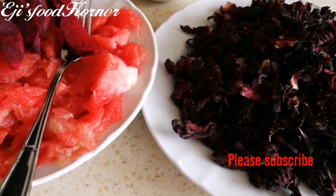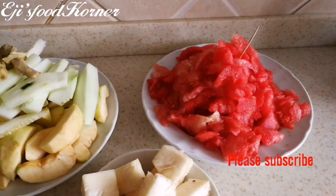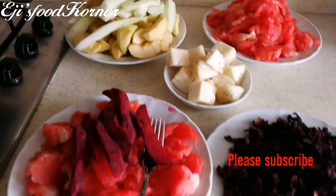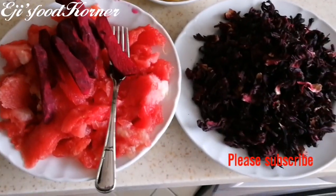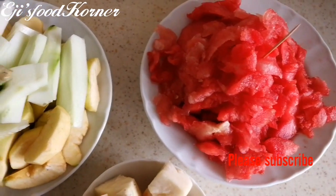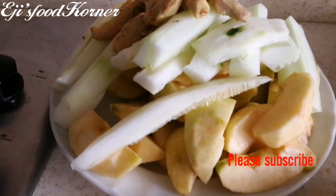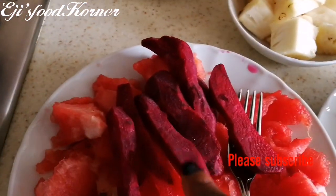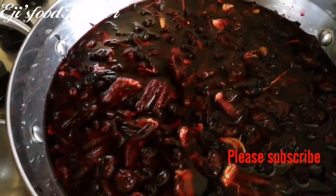If you want to see how to make a nutrient-filled, vitamin-rich drink, keep watching and let's get started. This drink is very nutritious, nourishing, refreshing, and healthy. You know what you are drinking — you can control what you eat and what you drink. This is a local tonic wine, very good and packed with nutrients and vitamins.